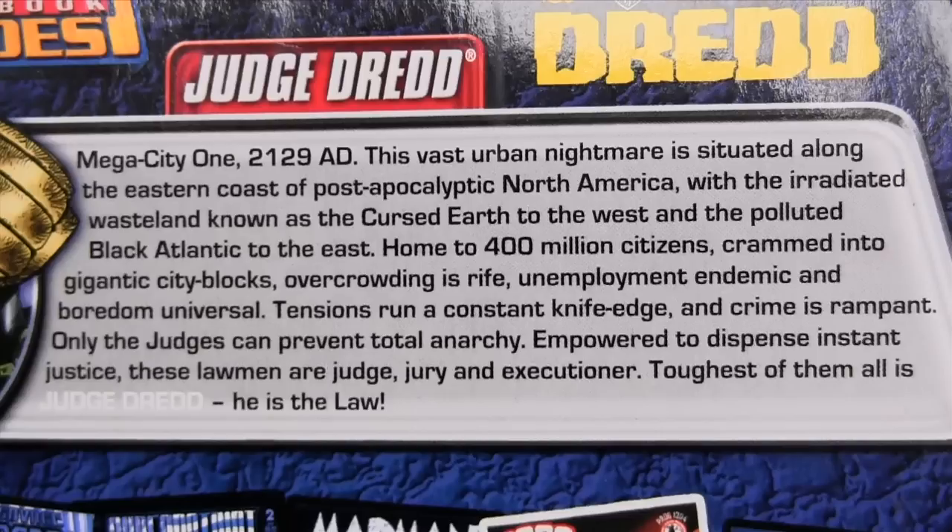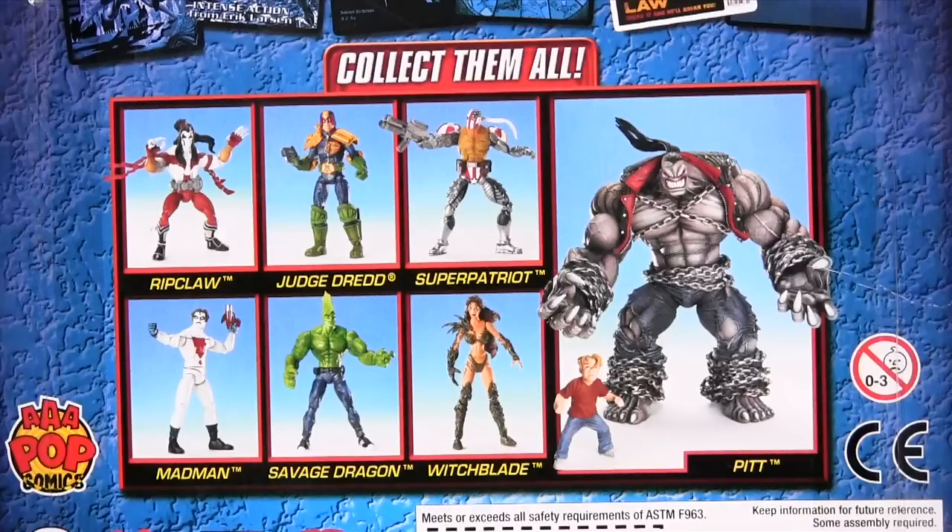He's right up there with the likes of Desperate Dan and the Bash Street Kids. Other figures in the series are Ripclaw, who I've already reviewed — I'll hook you up with a link at the end of this video — Super Patriot, Madman, Savage Dragon, Witchblade. Other than Dredd, they're all a bit whoo. And of course, the Pit Builder figure.